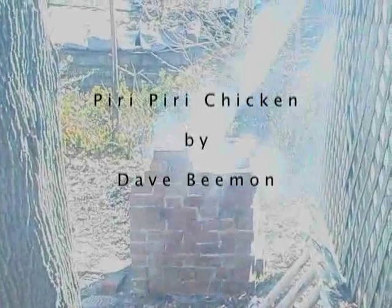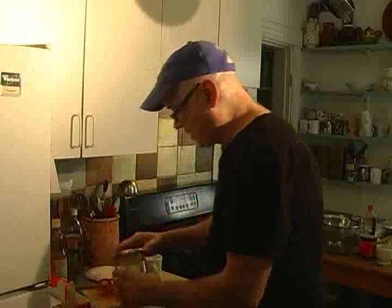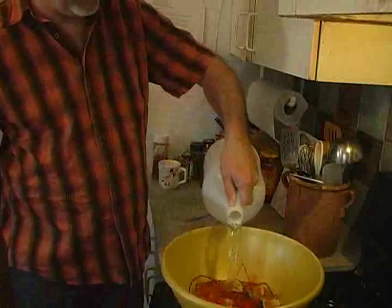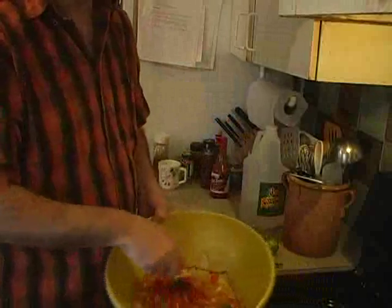Piri Piri Chicken starts out the night before, where you take some hot chili peppers and you slice them up, and you put them in a jar with some salt, vinegar, and hot water. You give it a shake and you let it sit overnight, or for a couple of days, preferably. Marinating the hot peppers totally changes the way they taste.